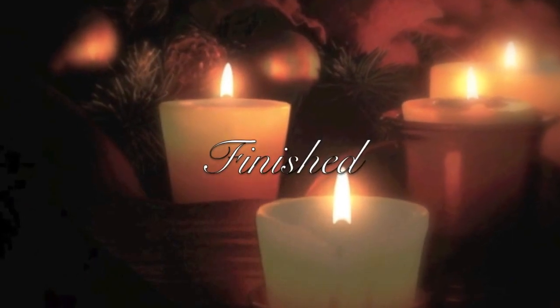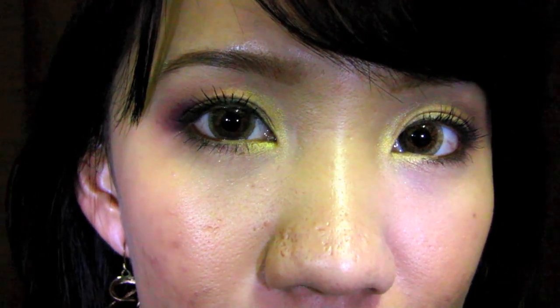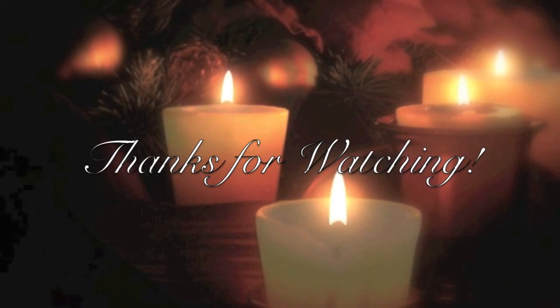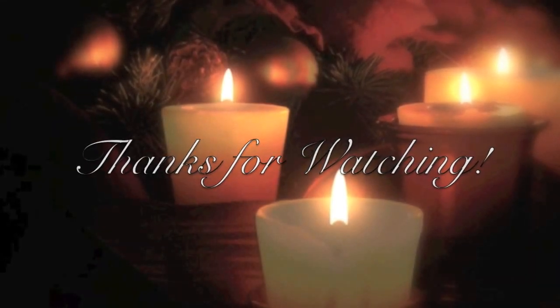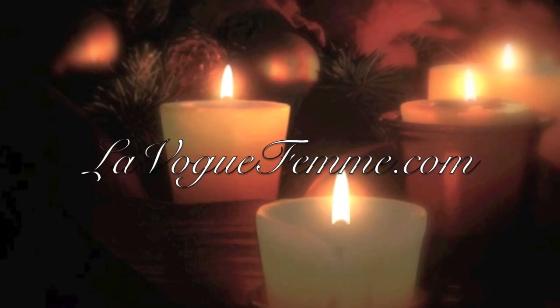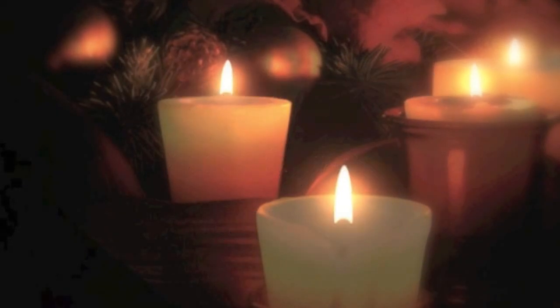We're finally done! This look is very warm, yet elegant — perfect for Christmas. Thanks for watching and I hope you enjoyed this tutorial. Don't forget to check out my blog at lovevokefam.com for daily updates. Stay beautiful and be inspired always. Merry Christmas and take care!